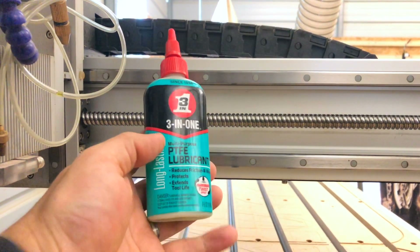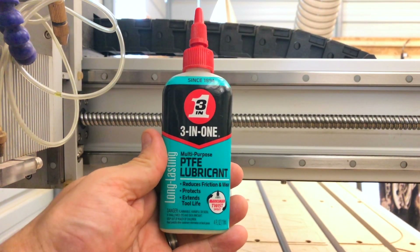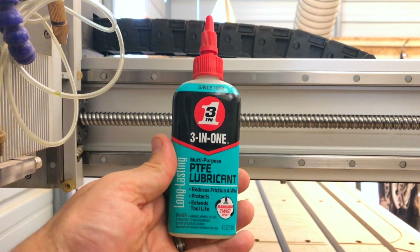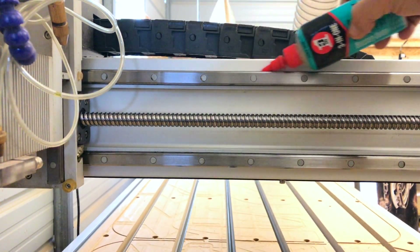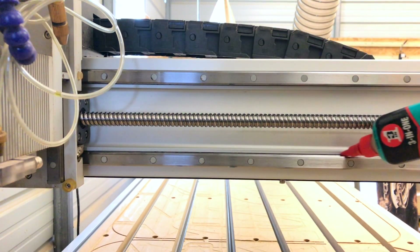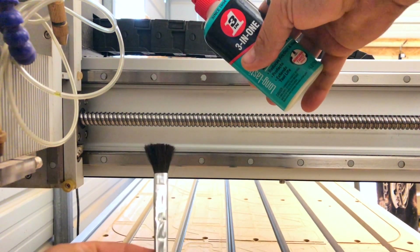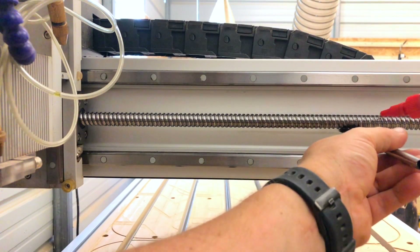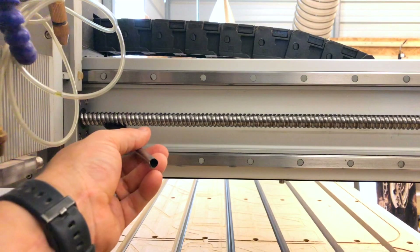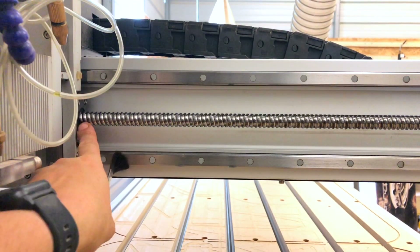The last component of the maintenance is three-in-one lubricant — I'm specifically using the PTFE lubricant, which is a favorite of mine. All of the three-in-ones work really well, but I prefer this one and have had great success with it. Add a nice light coat to the linear rails. For the ball screw, take a synthetic brush or a clean rag and follow underneath the ball screw as you apply the three-in-one to keep it from dripping. Then run the axis over and brush that lubricant into the grooves, making sure it's getting into the ball nut on the carriage.